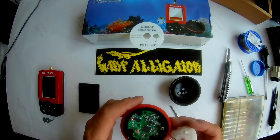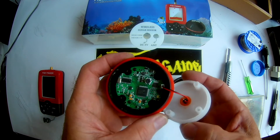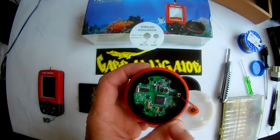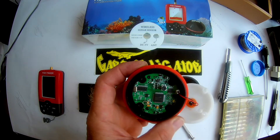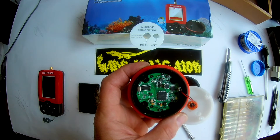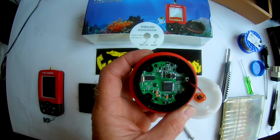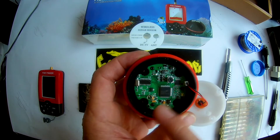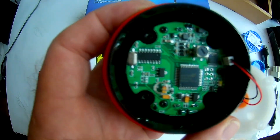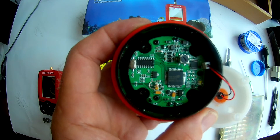This is very good electronics — this is the transmitter and the receiver. This is the electronics for this sensor, the transmitter and receiver.